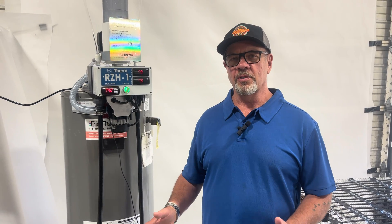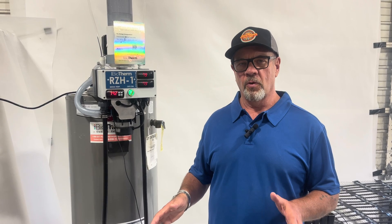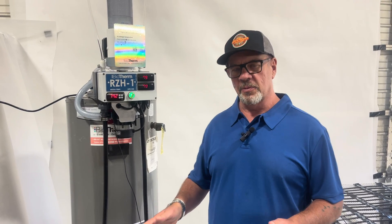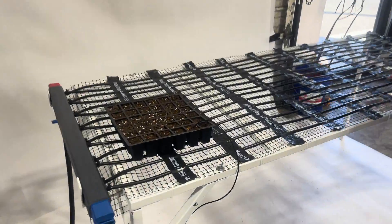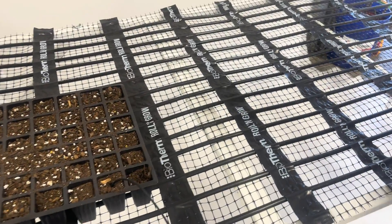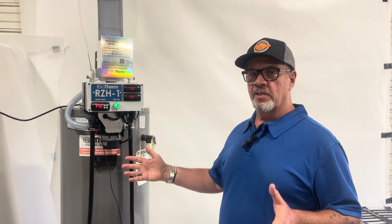For over 40 years, the gold standard for creating the proper media temperatures for rooting and germination has been the BioTherm microclimate system. Now, BioTherm has created a system for everybody to have access to.